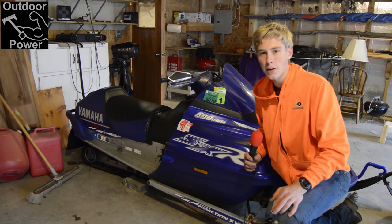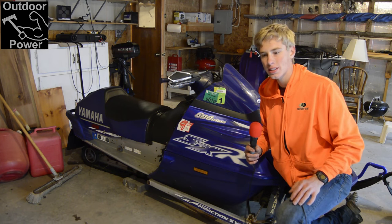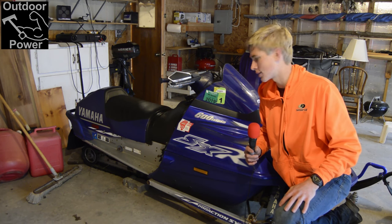Hey guys, it's Tim from Outdoor Power. If you're just picking up, this is part two of our three-part snowmobile cold start prep series.